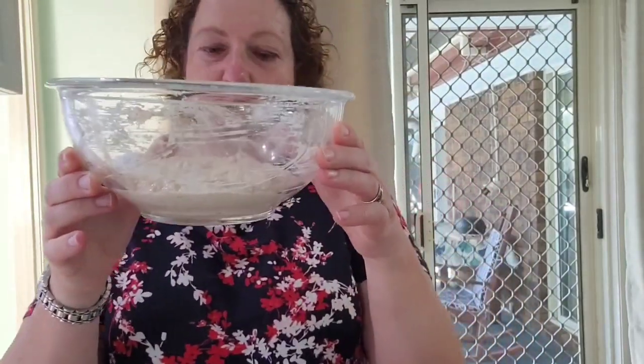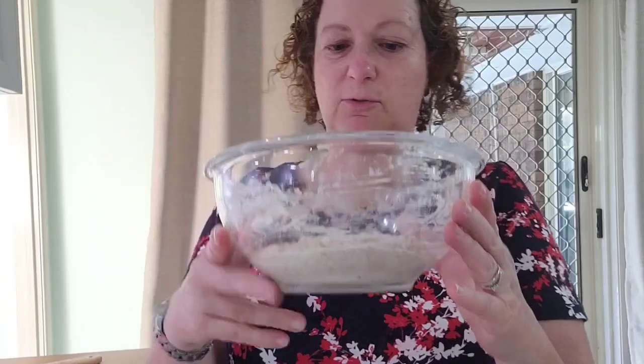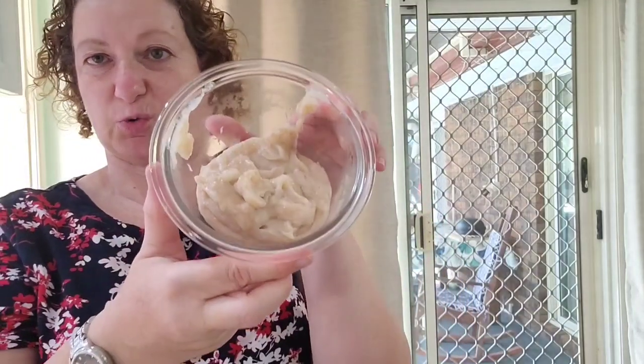So this is the sourdough starter mixture: 120 grams of spelt flour, 120 grams of water, and about 10 grams of starter. I'm using my rye starter, but if you have a wheat or spelt starter you can use that. This is the soaker - boiled water, flour, and spelt flour. I'll cover these up and leave them overnight. The soaker goes in the fridge and the starter stays on the bench top. It's about 30 degrees here and nighttime temperature is around 20, so it should be fine to bake tomorrow.